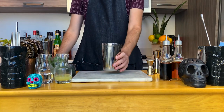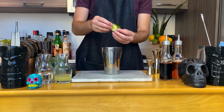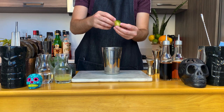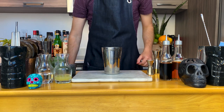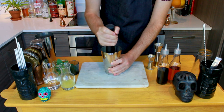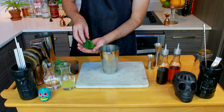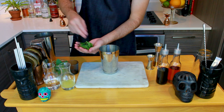We're gonna build this drink in a shaker. First, drop in three slices of cucumber and muddle them to get some of that good juice out before you shake the drink. Once you're done muddling, add a handful of mint — anywhere from six to ten leaves does the job.